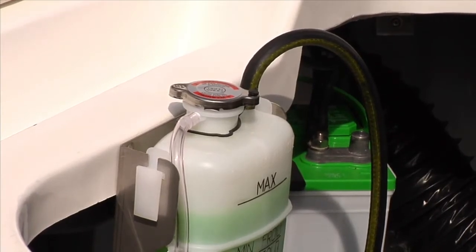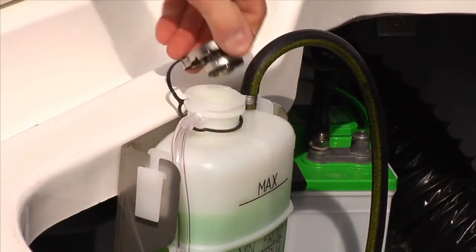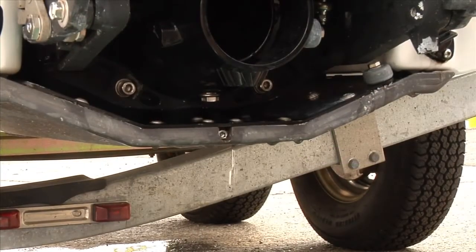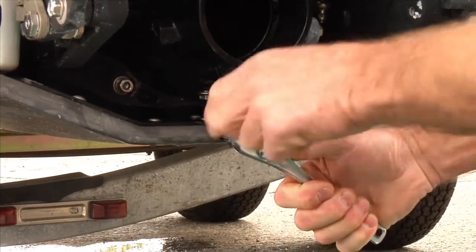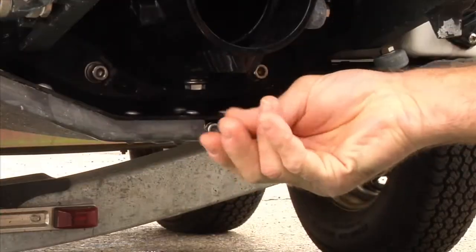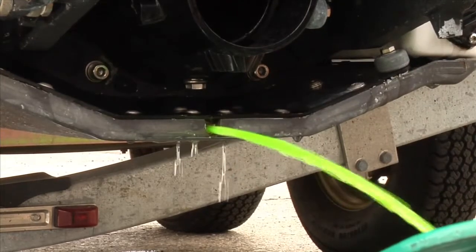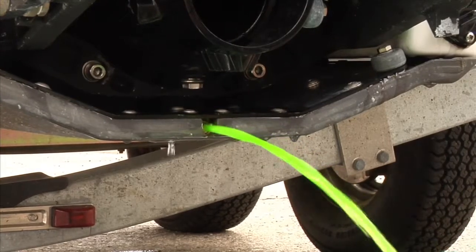Do not drain or refill the cooling system when the engine is hot. Raise the front of the boat to help completely drain the cooling system. Remove the coolant tank cap. Place a drain pan underneath the ride plate on single engine models or heat exchangers on twin engine models. Unscrew the drain plug located at the rear of the ride plate or heat exchanger to drain the system. Dispose of used coolant per local regulations. Do not replace the drain plug at this time.